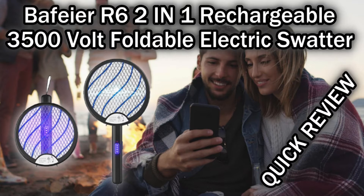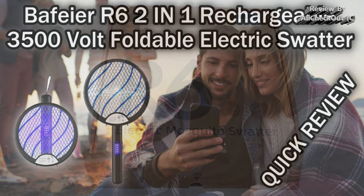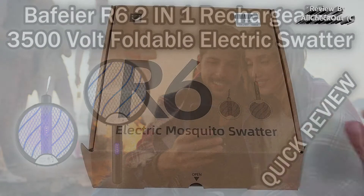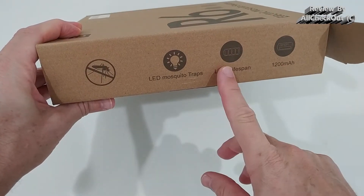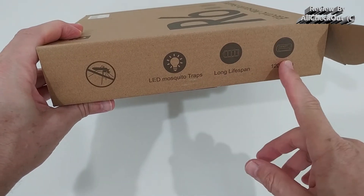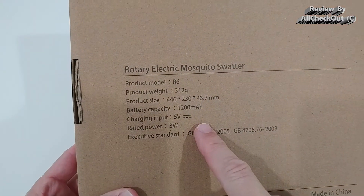Hi guys, welcome to the unboxing and quick review of this Bafeier R6 electric mosquito swatter. Here we have some more information on the box: it has a long lifespan, large battery, and an LED.